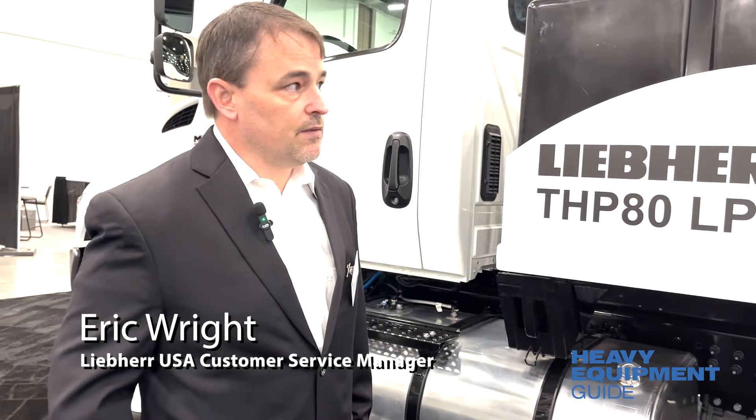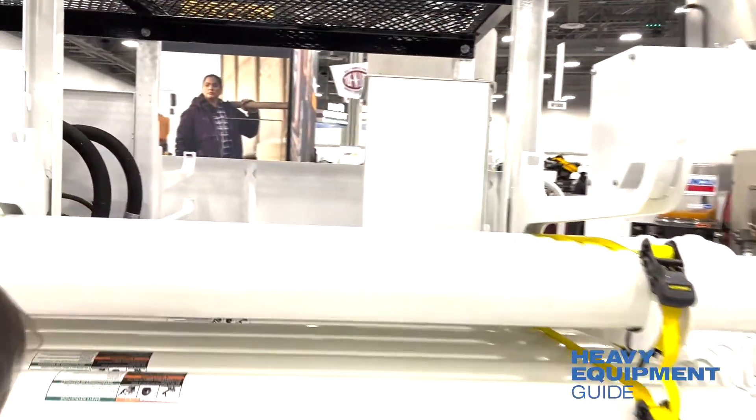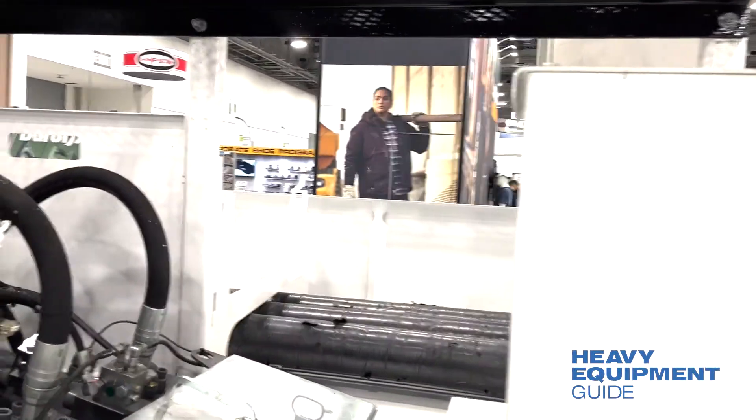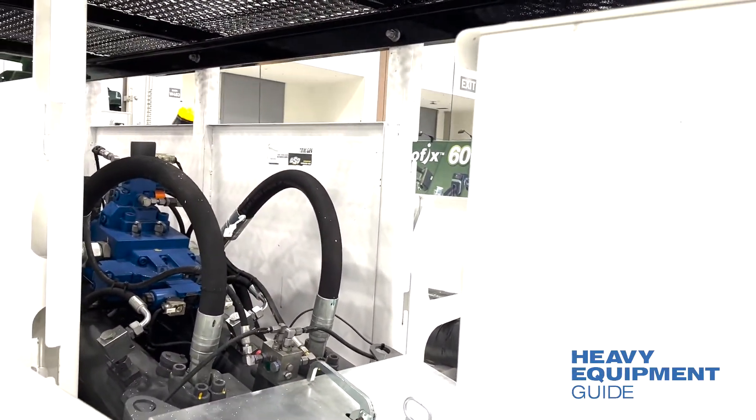It does run Rexroth main pumps, and that's the same in all of our machines now. We run Rexroth across the board — AVO 11s and everything in the middle. The pump kit is very accessible; you can see how it's all open in the middle. You can get to all the hoses. It is changeable from rod to piston side for whatever the customer's needs.